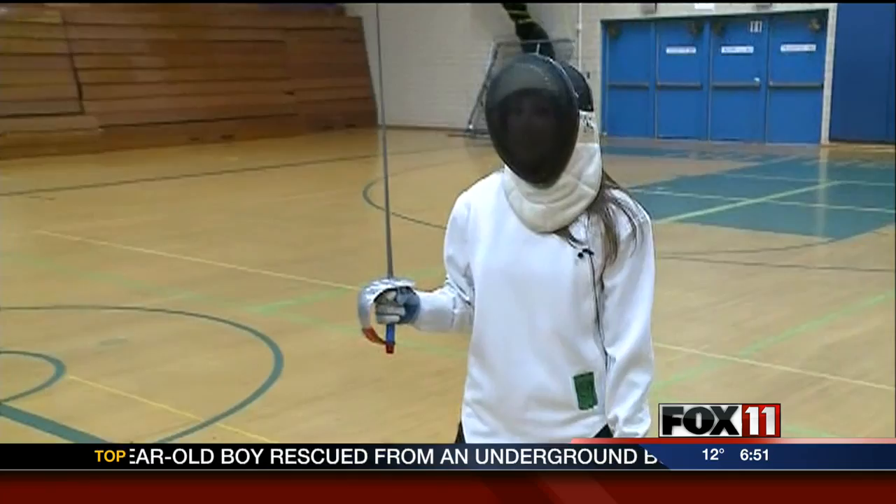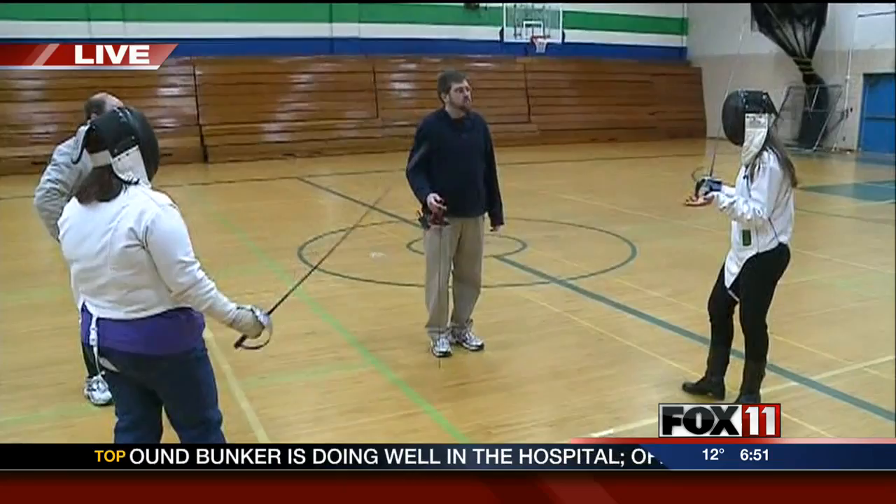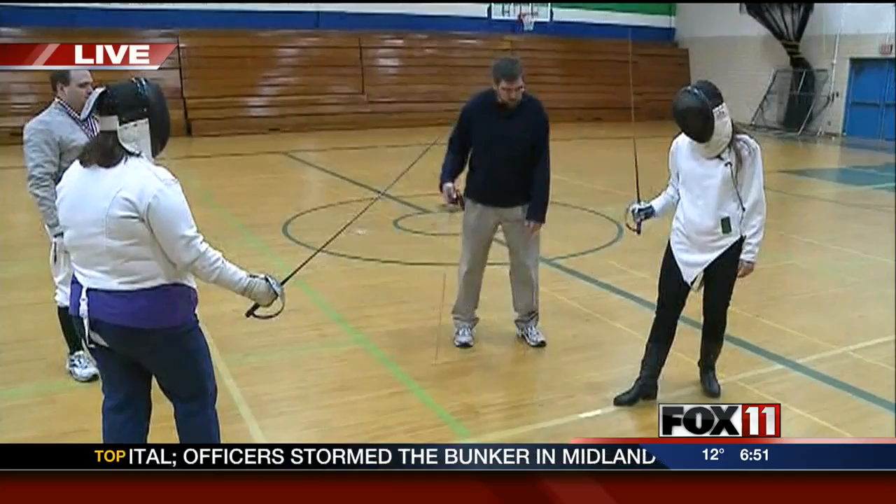This morning, Stephen Starry is here to explain the techniques and footwork with fencing, if you wanted to learn about it. As a beginner, go through the basics with me.